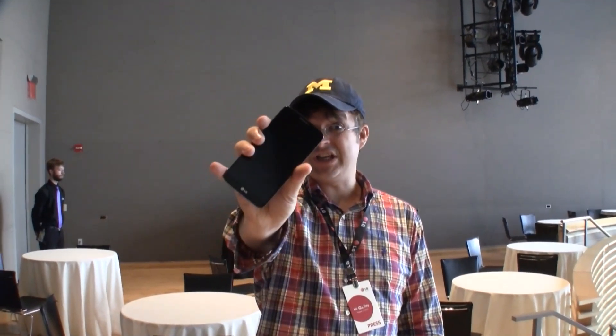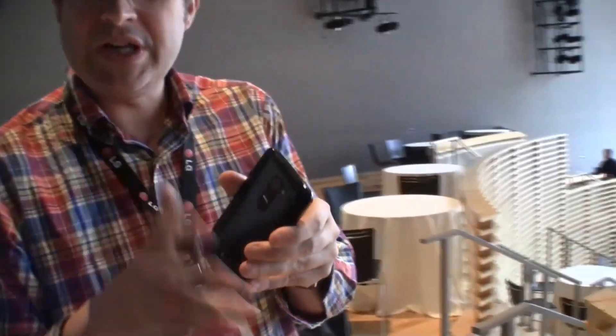Hey guys, Sascha from MobileGeeks here. We are in New York at the launch event of the brand new LG G2 flagship phone from South Korea. I think actually one of the most leaked phones that we've seen recently. What I would like to show you is what are the basic features and what is so unique about this phone.